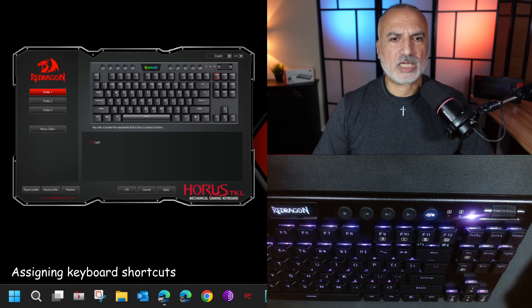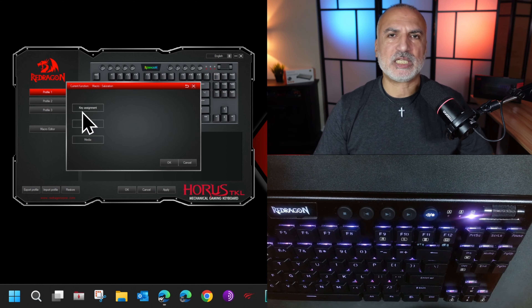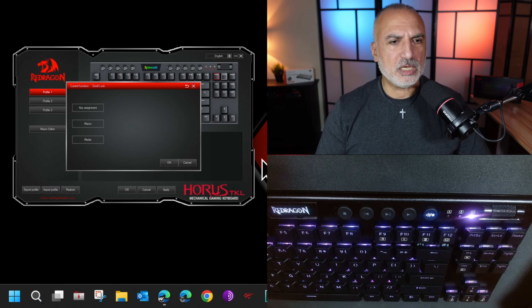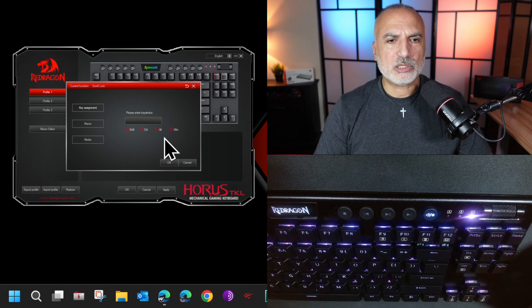For this software to be functional you need to connect your Redragon keyboard with a physical connection and make sure it is set to USB. Set it to USB by pressing Function and 5. Now the software can see the keyboard; otherwise you cannot program the keyboard using the software.